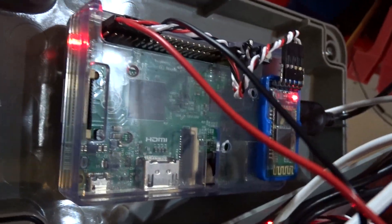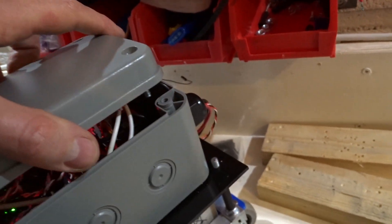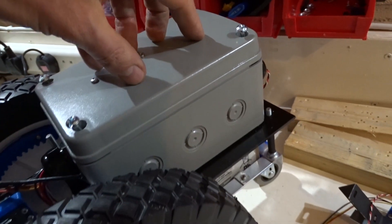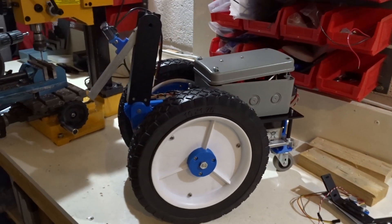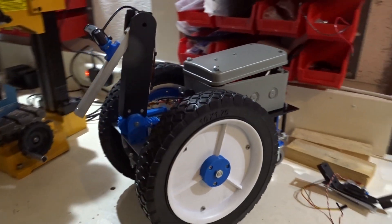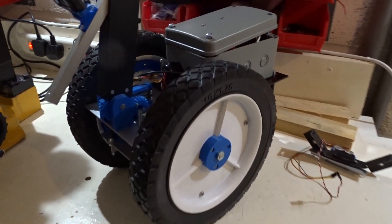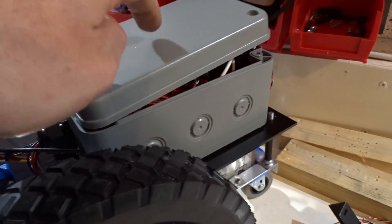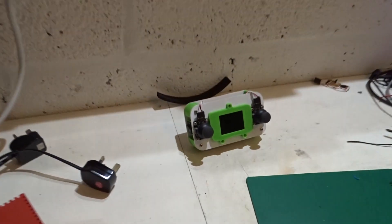I've got the MPU 6050 module in there and the motor driver. The Raspberry Pi is mounted on the lid of the box — it just about all squeezes in, if I'm careful, into the box. You can see it's looking pretty nice and neat and tidy now. Next job: a bit of software modifications on the robot and on the controller.